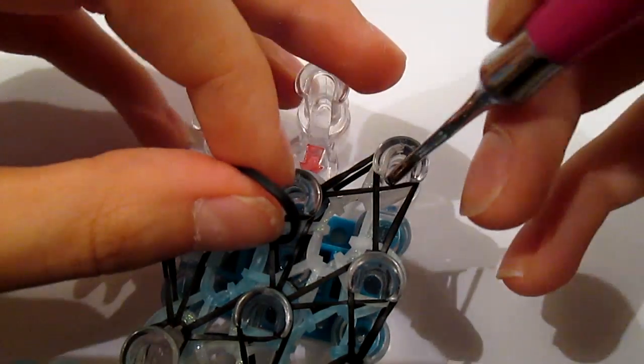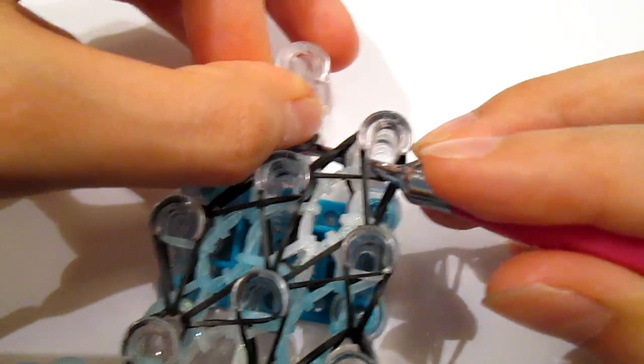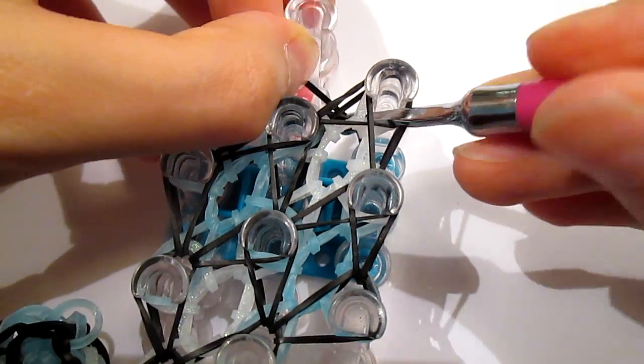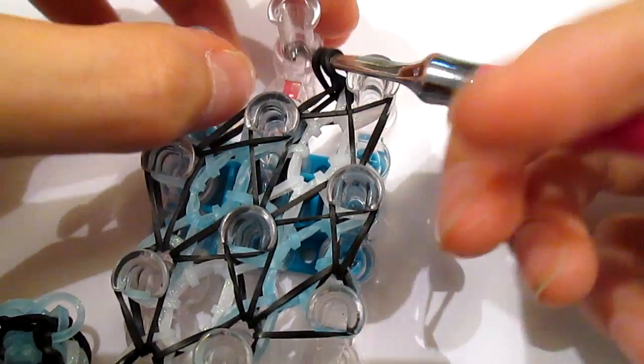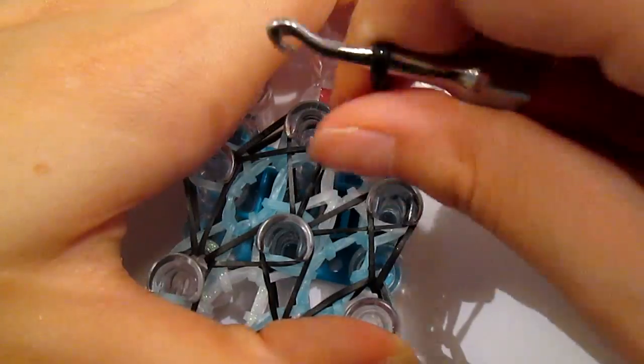Then go underneath all these bands, take a black, pull it through, and then take your diamond off of it.